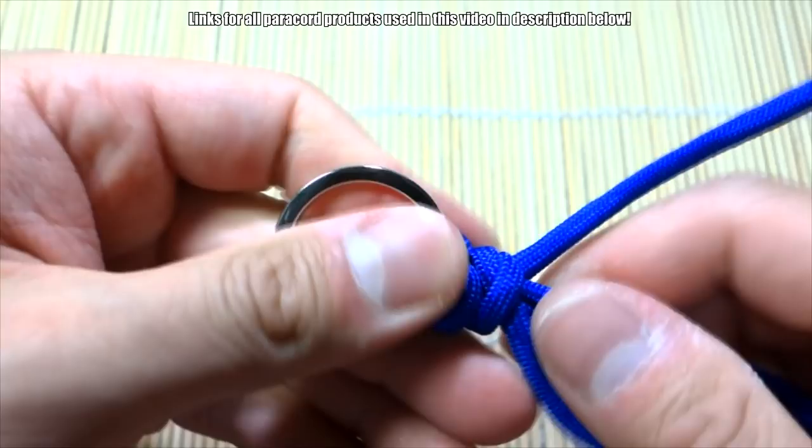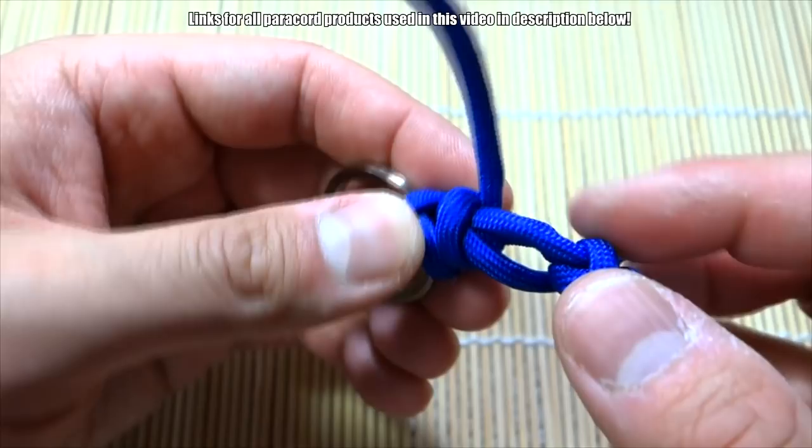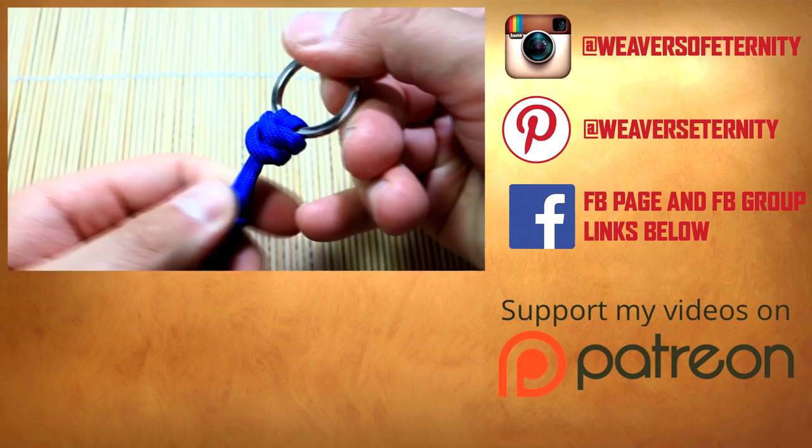I'm just grabbing everything and pulling on it. There we go — we have our two snake knots there like that. Now we just snip and singe the cord here and here.